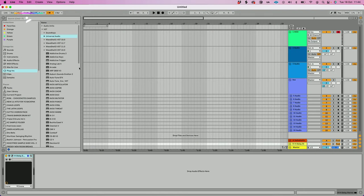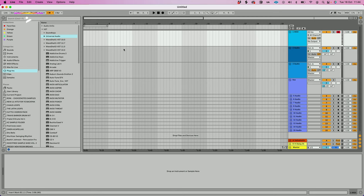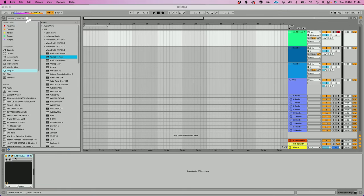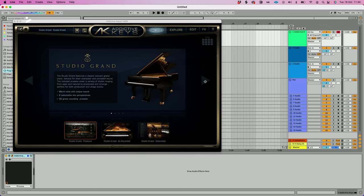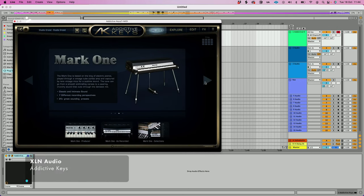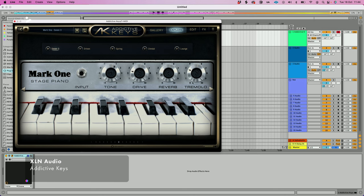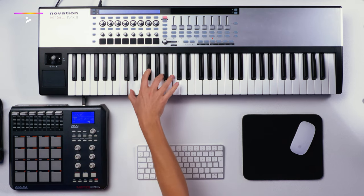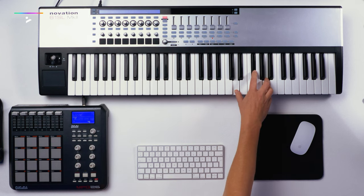What I'll usually do is go to my MIDI track and pull in something like Addictive Keys. I really like the Mk I piano on it — so we find that, Mk I piano here. Then I turn the tremolo all the way up so we get that nice sound. It's just a beautiful sounding Rhodes.